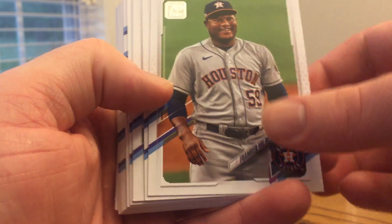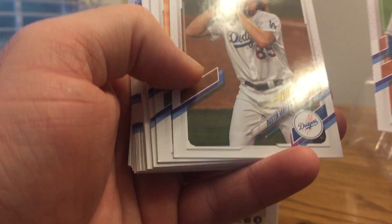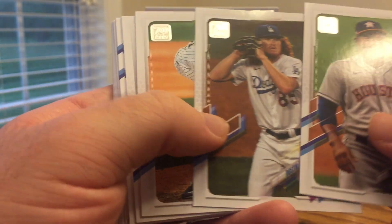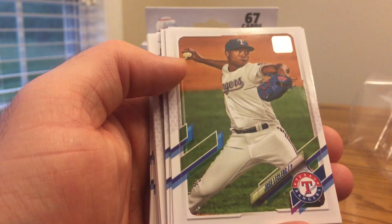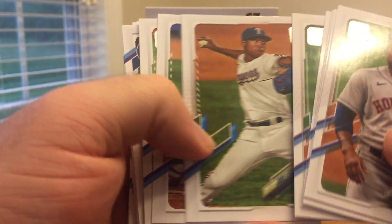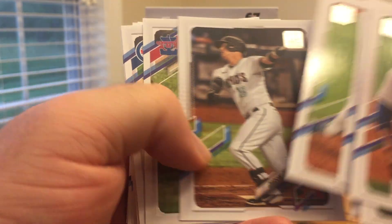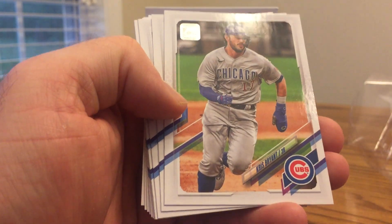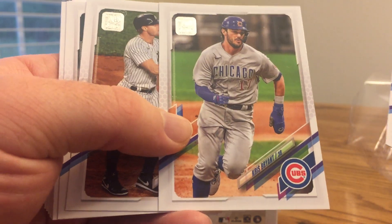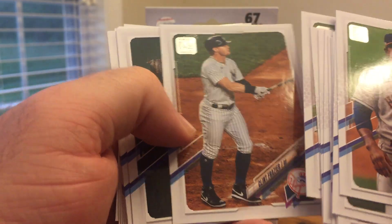I'll go ahead and start with the top half here. There's Framber Valdez. The design on the back is the same as Series 1, just different players. There's Dustin May, Daniel Bard, Ken Giles, Josh Naylor. The only thing different is just the players, and it's cool to see some of the new images. Tyler Glasnow, Carson Kelly, J.T. Realmuto. There's a good one for me as a Cubs fan — Kris Bryant. Definitely like collecting all the Cubs. Hopefully they keep up the good work and do well through the All-Star break so they can be buyers instead of sellers.